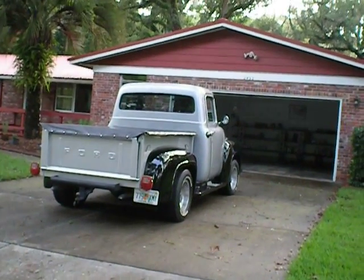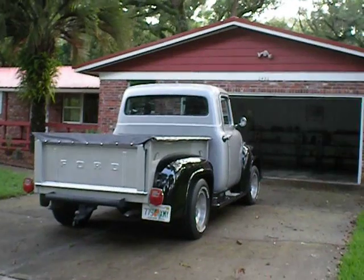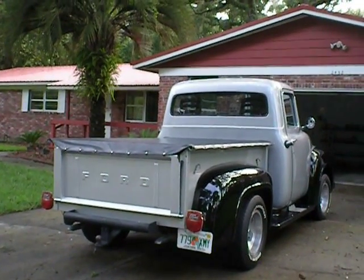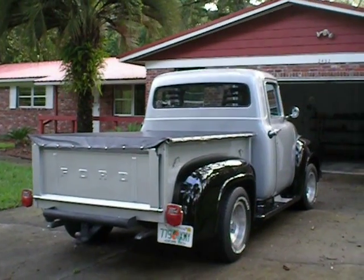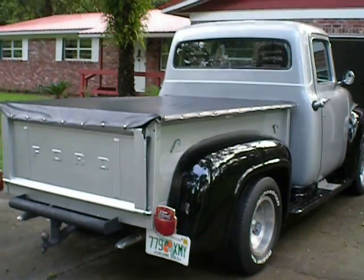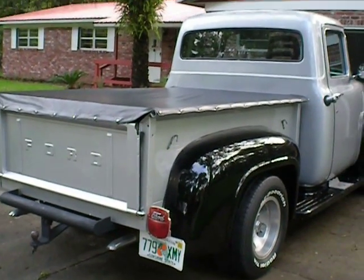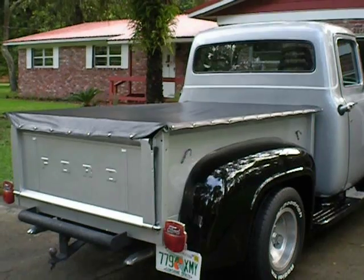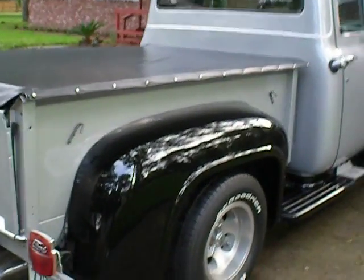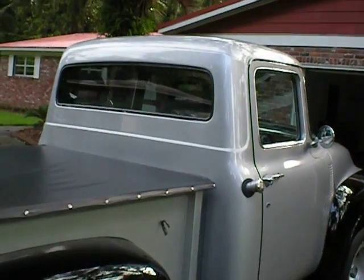Hi there YouTube. What I'm going to show you here today is a personal friend of mine's 1956 Ford F100 pickup truck that I know he has personally owned for the last 21 years. Prior to that it belonged to his uncle, and this vehicle lived in California in the Mojave Desert.